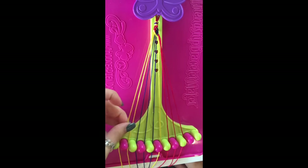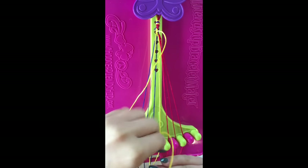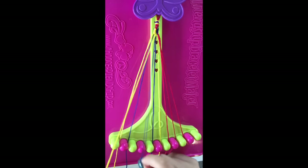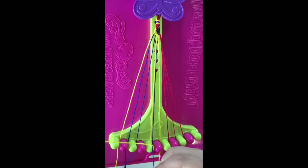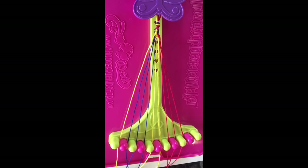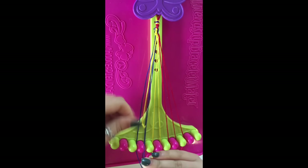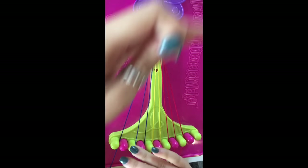Step eight: take string number six and make four right-hand double knots, leaving the yellow string in slot number five. Step nine: take string number one and make three right-hand double knots on string number two, string number three, and string number four, leaving this yellow string in slot four.